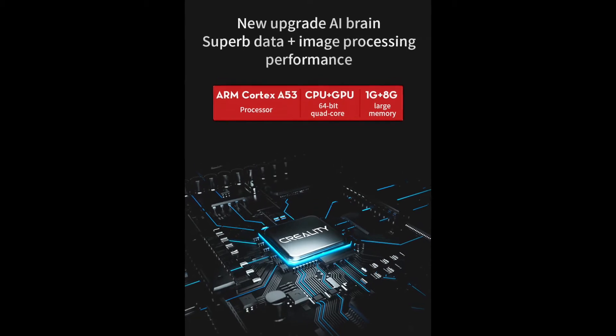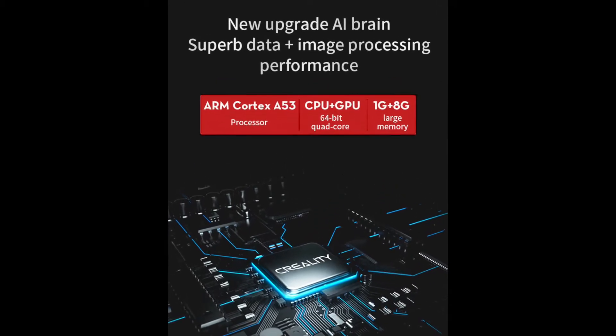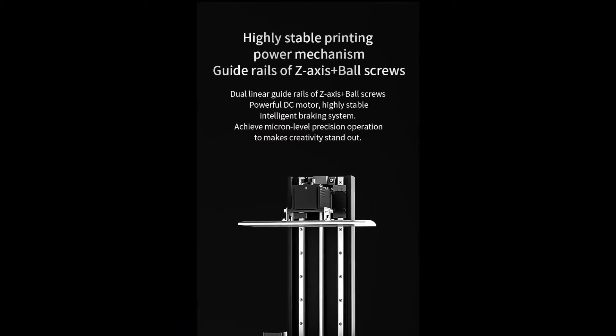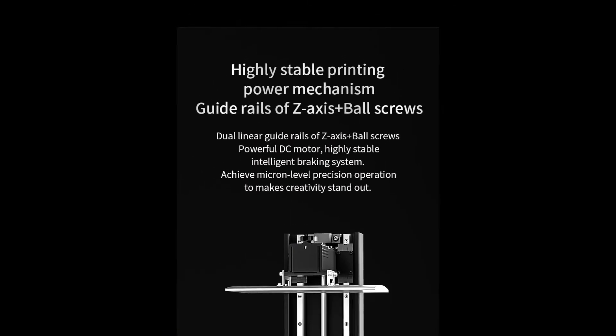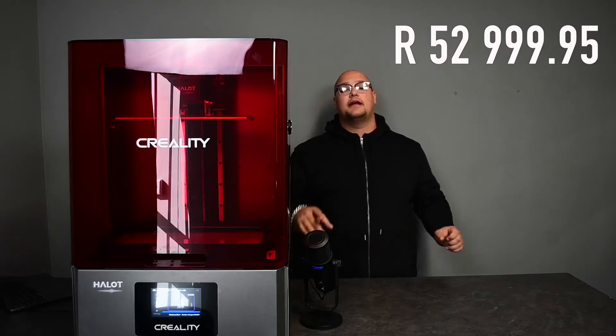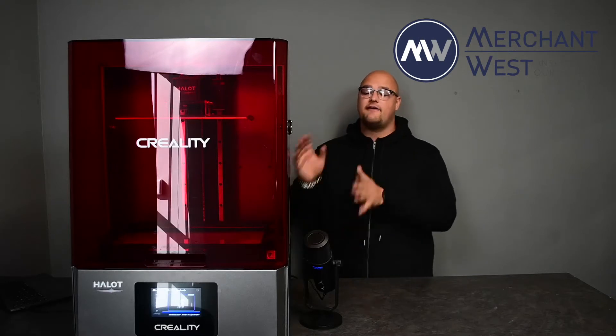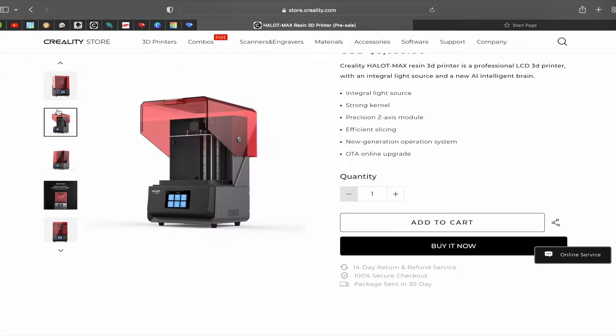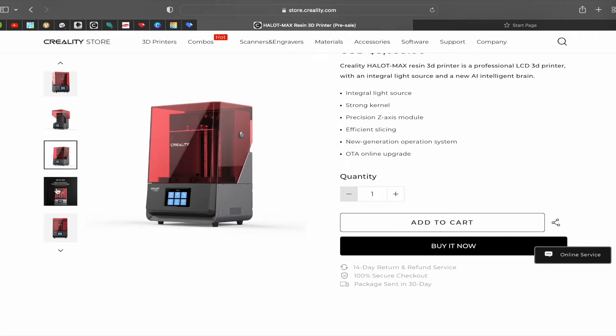Let me first start by saying we have had this machine for a few weeks now, and we were not allowed to print on it because they are so expensive — we're looking at 53,000 Rand here. But yes, we do financing now. Just recently I was told that I am allowed to print on it for you guys for this video, so we are going to be doing a print on this.